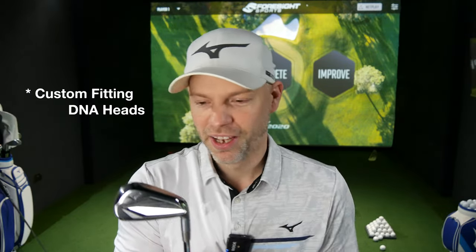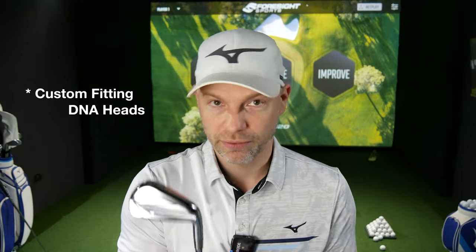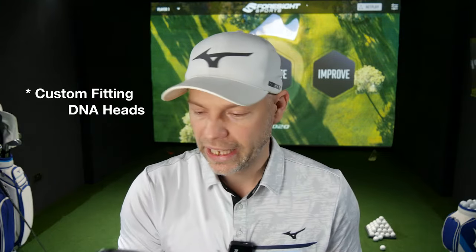Now I've got the DNA heads here, so shaftless on this one. It allows me to keep the same shaft and swap over heads — flip over heads, whichever — and keep apples-to-apples testing, because we like that.